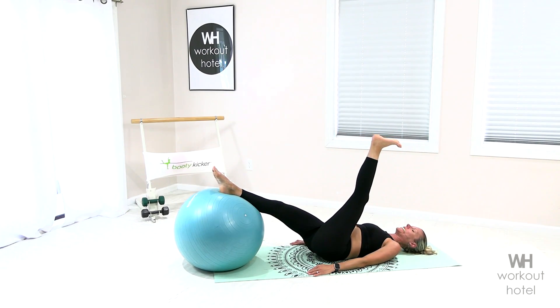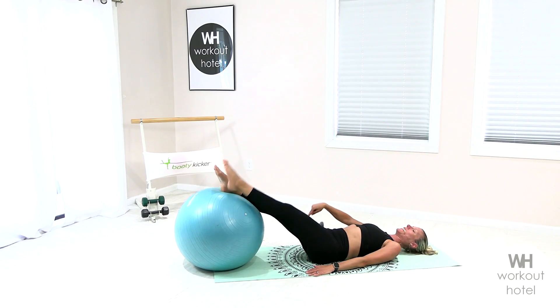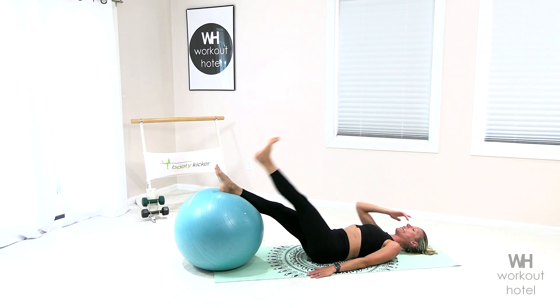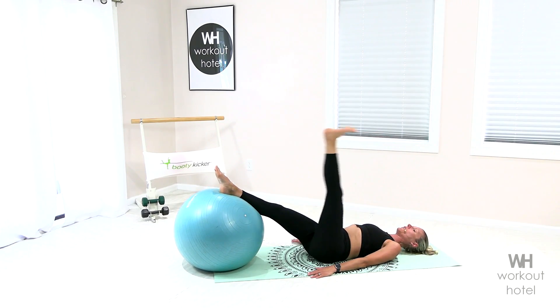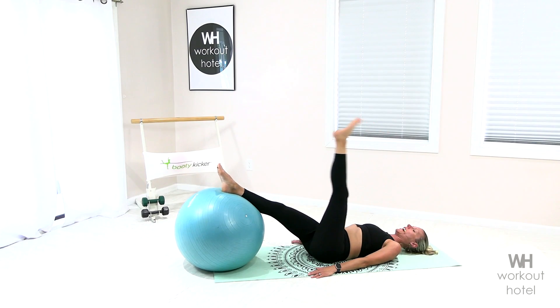Left leg lengthens up, flex that foot, point down to the top. Now as we flex up, I want you to press that right glute down into the ball — so we're activating the posterior, the back of that right leg. Four more, three, make sure it's in the glute, not in the knee joint. Last one, and switch.